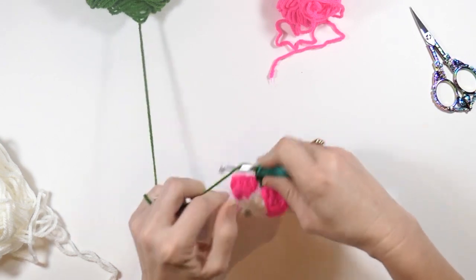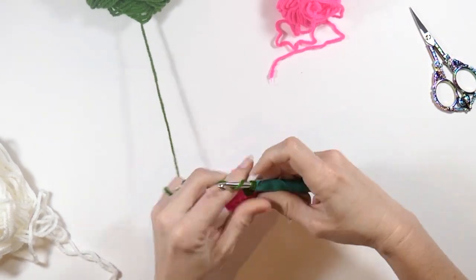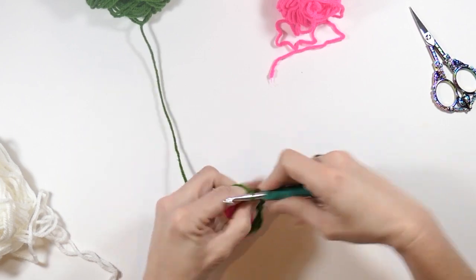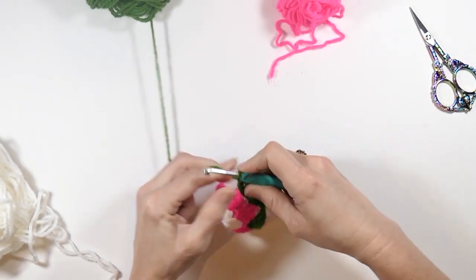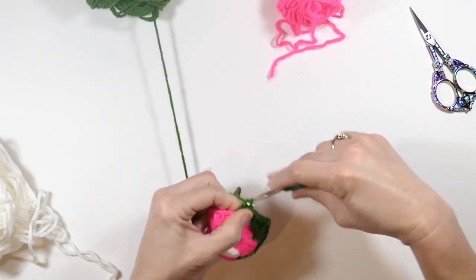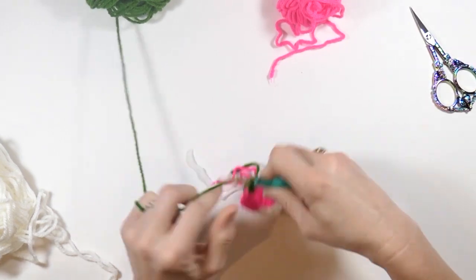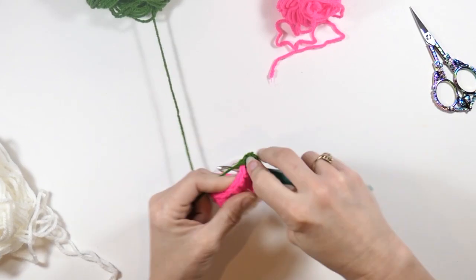I'm going to chain one, then go over to the chain two space and do three double crochets. Chain two, then three more double crochets in that chain two space. Chain one, then go over to the next chain one space and do three double crochets in that chain one space. Chain one, then go over to the chain two space and do three double crochets. Chain two, then do three more double crochets.